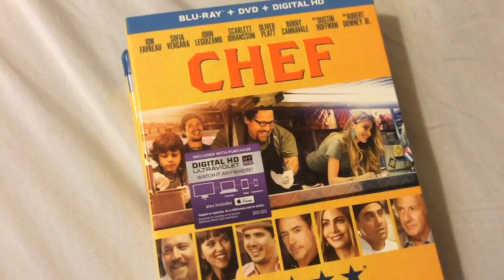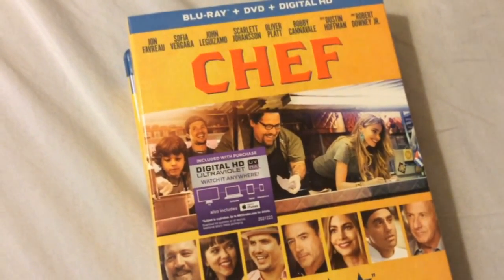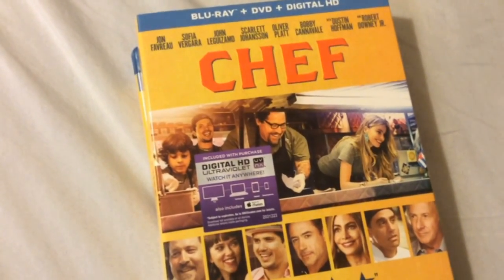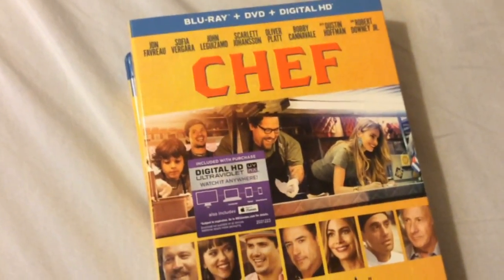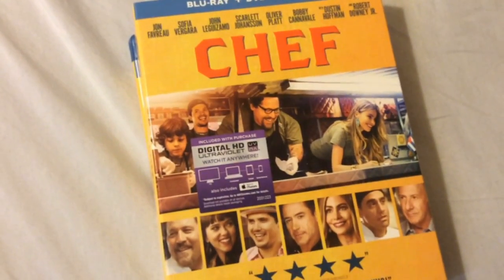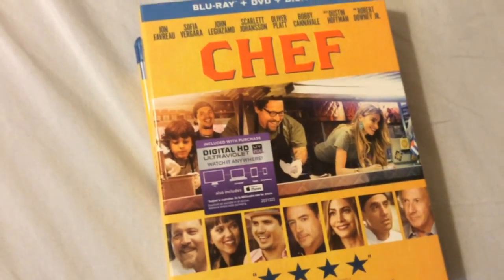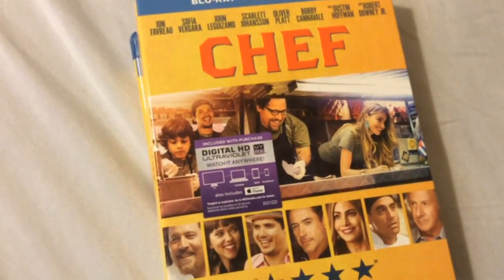Hey everybody, Chris from Blue Egg Critic is back with you doing another fantastic unboxing today with the movie Chef, starring Jon Favreau, Sofia Vergara, and John Leguizamo. Of course it has a number of great cameos in this film as well, with Robert Downey Jr., Dustin Hoffman, Scarlett Johansson, and just the list goes on and on.